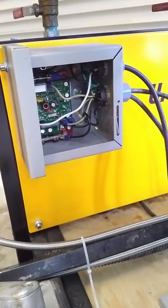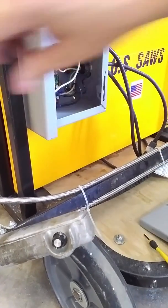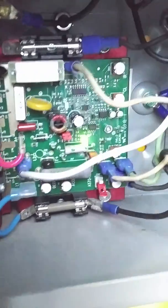Here's a little tip on testing the wand controls of your U.S. saw's polyurea pump. During normal operation, with the machine plugged in and the power switched on on the panel, you'll have a green indicator light inside the panel.